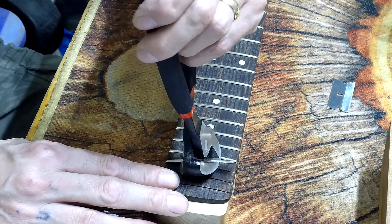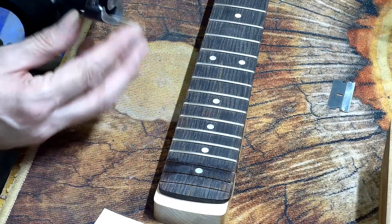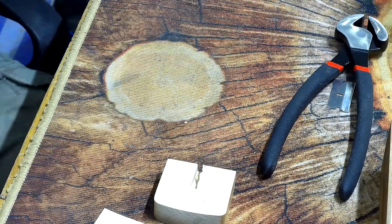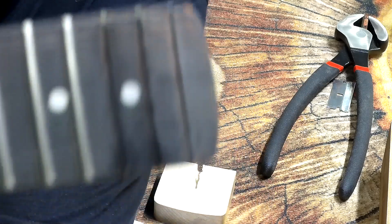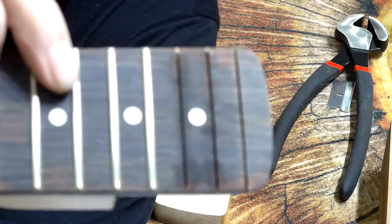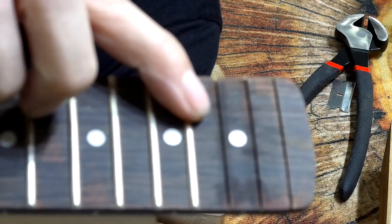There we go. Because this end of the fretboard has frets very close together it's a little bit tricky getting in there, but the curve allows you to get between tight frets without too much trouble. Okay, that's three of them out — the first two came out nice and clean; the third one has a very, very tiny couple of chips.